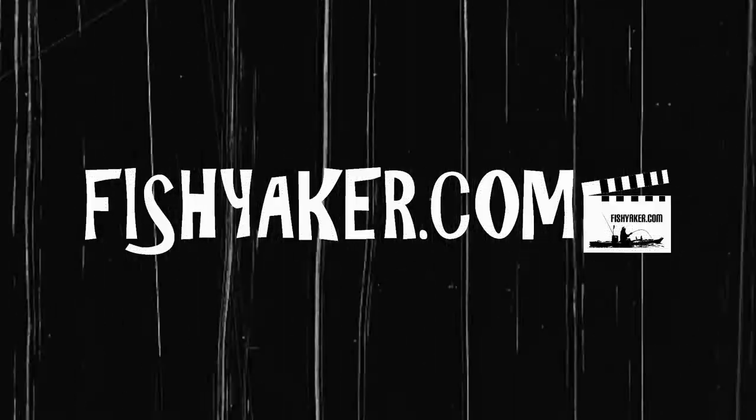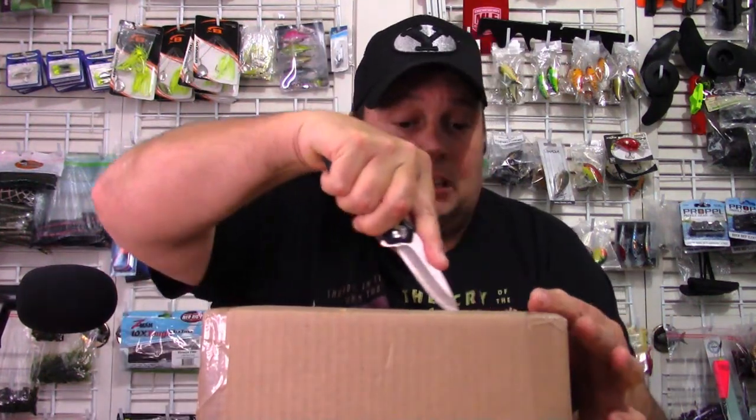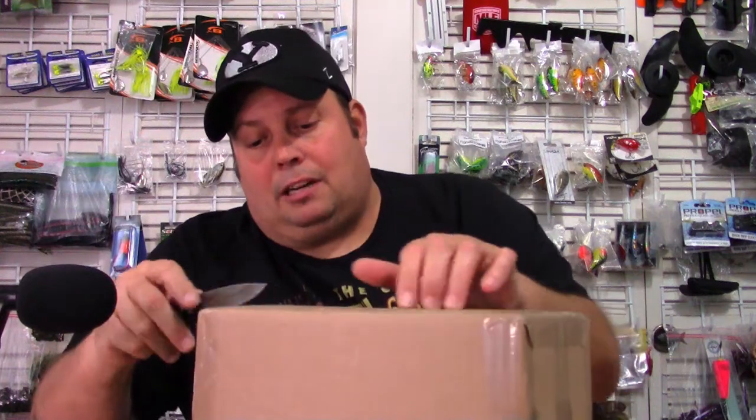I have a new sunglass partner. In this box they've sent me a bunch of different glasses. I'm going to open it up, take you on a quick walkthrough, and over the next week or two we're actually going to review each of these glasses. I've got the handy dandy cutlery device here. We're going to open it up without slicing through everything inside the box.